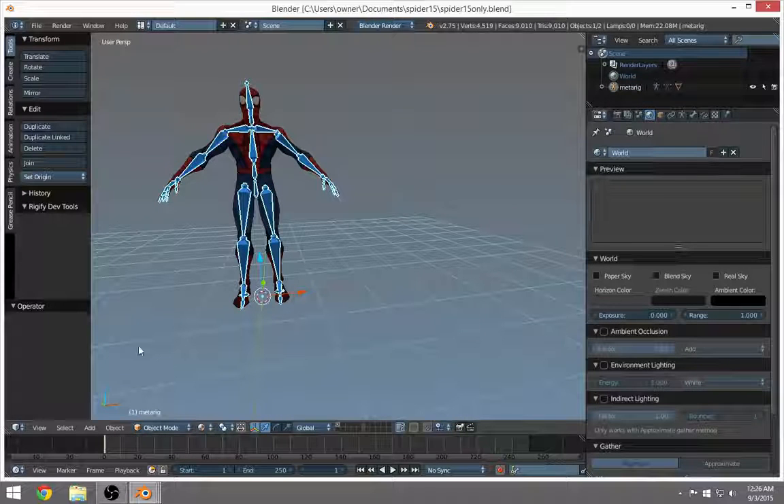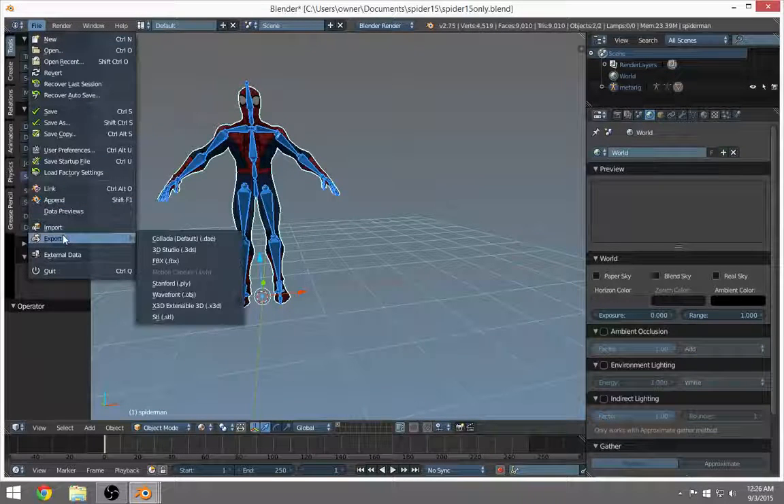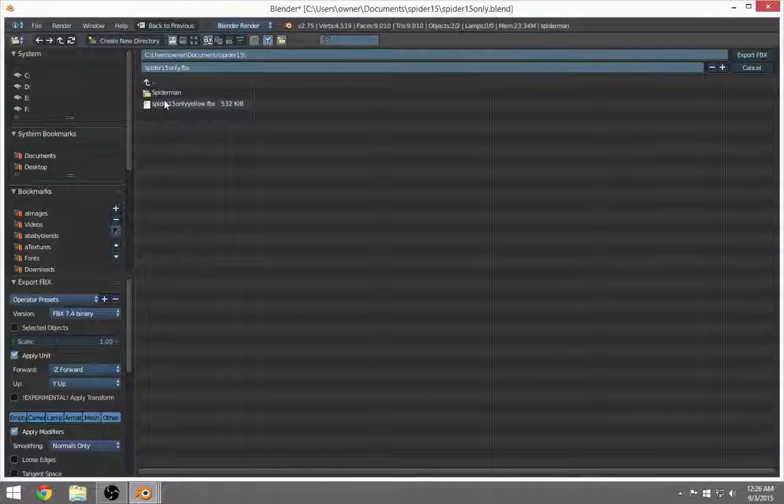Let's start with FBX. I clicked on Spider-Man — clicked on the mesh and the armature together, selecting both of them. I'm not sure if you have to select both since it takes everything in the scene anyway. But let's go to Export FBX. I'm not actually going to export this one, but I did export a yellow Spider-Man a while ago.